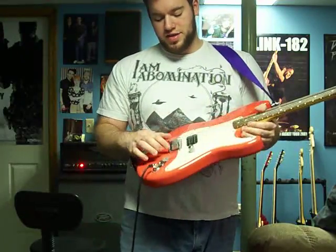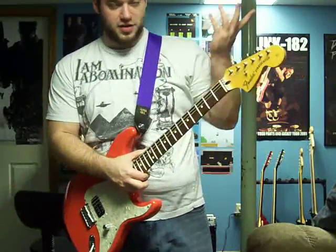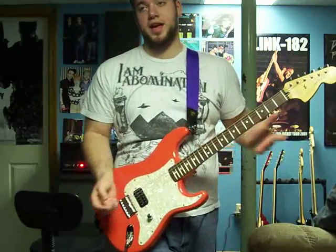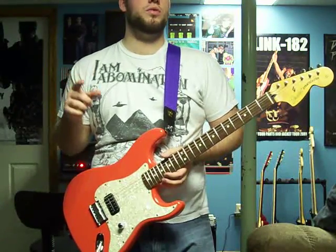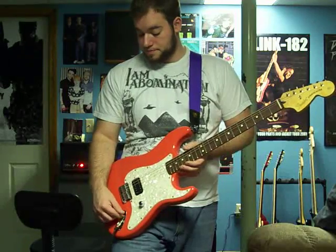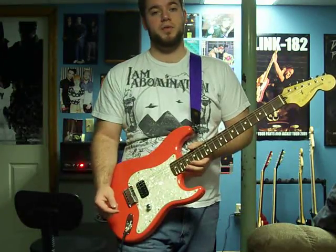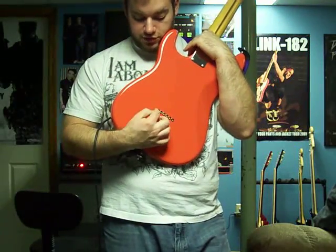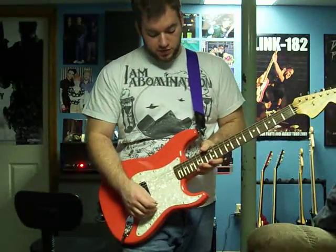I already had this pickguard because that's what originally came on my black Strat. I got an American Standard bridge, and I bought another strap from Musician's Friend - pretty easy. For the other things, I had to buy some wiring - I believe I bought stranded 22-gauge, though I'm not entirely sure. I had to buy a volume pot, the wiring, and the actual input jack separately from Warmoth.com, but I did get the jack plate there.